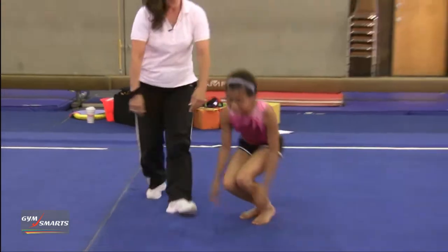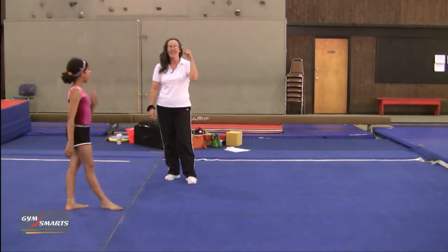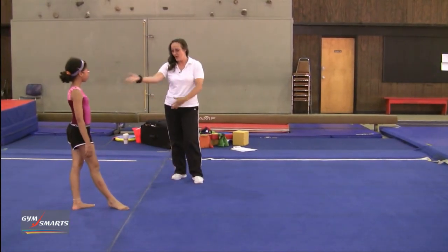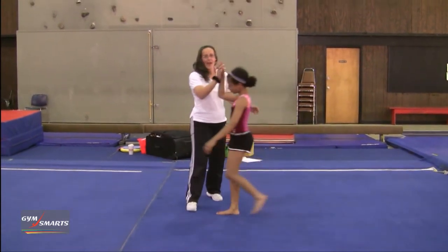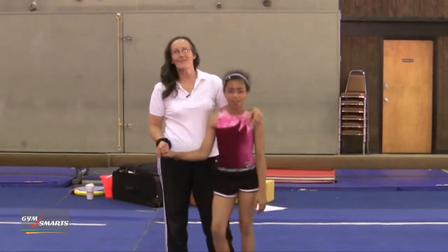Let's see if you can do it now. And then they have the signal to their brain to do their cartwheel and land on their feet. Awesome, give me five! I'm Beth Gardner and this is your Gymnastics Minute.